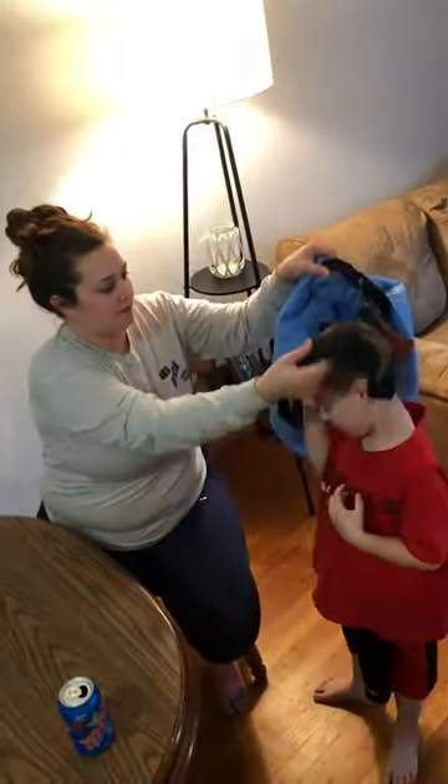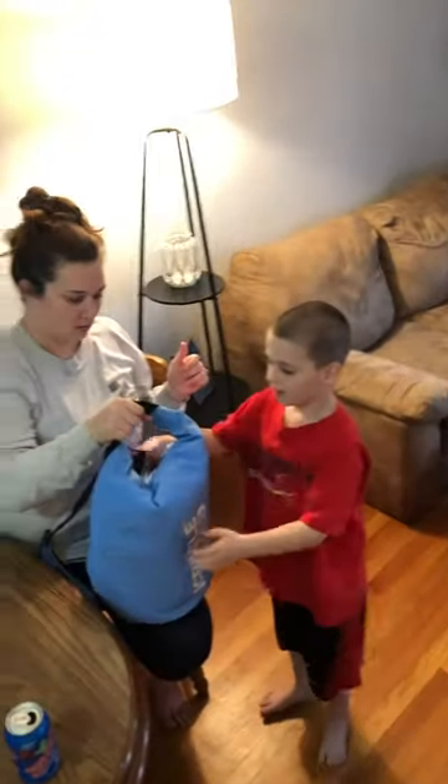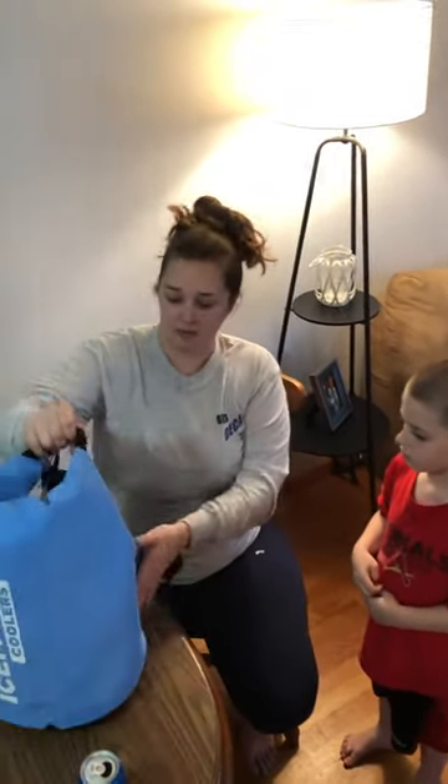Or you could take the strap off and just hold it like this. Some of the reviews online did say it's easier if you just keep it upright, not letting it sit to the side if you have ice in it.